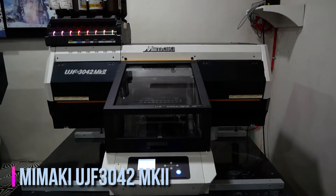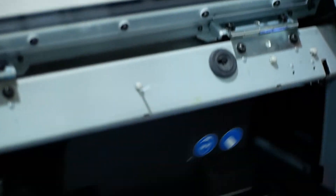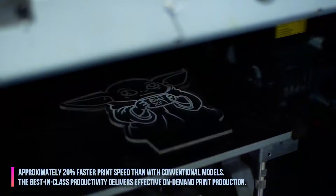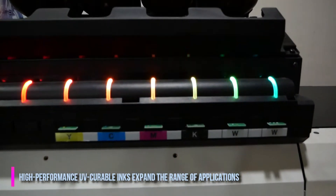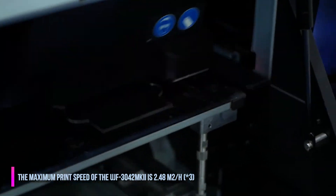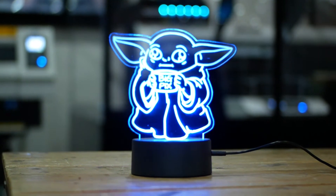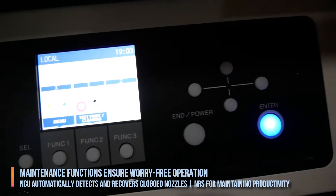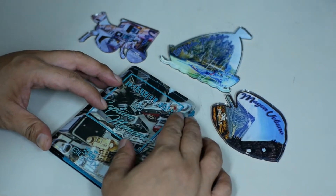Let the Mimaki 3042 MK2 UV Flatbed Printer elevate your business to the next level. Enjoy better productivity with 20% faster speed than other models. High-performance UV curable inks truly expand the range of applications. Customization plus innovation brings excitement to the table. Worry-free operation with Mimaki's NCU and NRS system. Take a look at these new milestones in bespoke solutions.